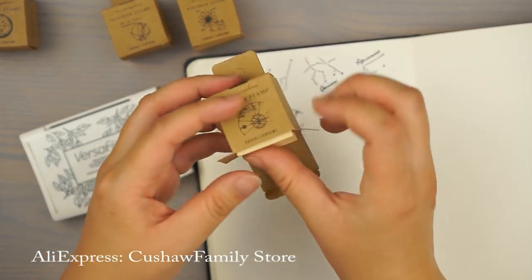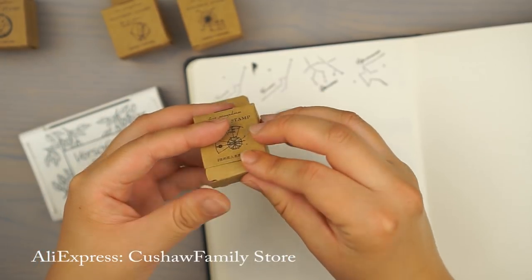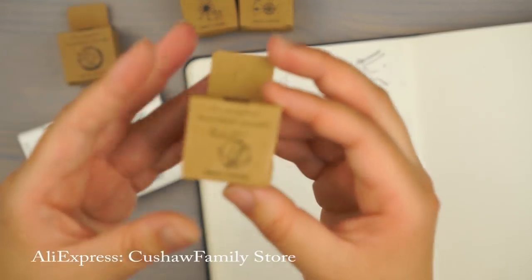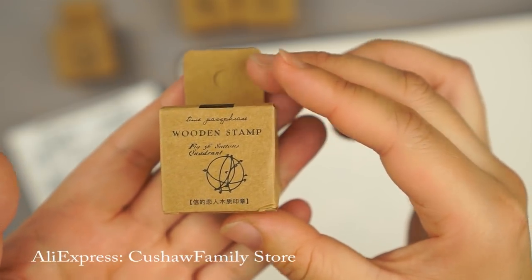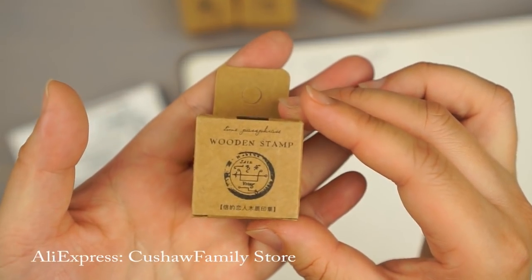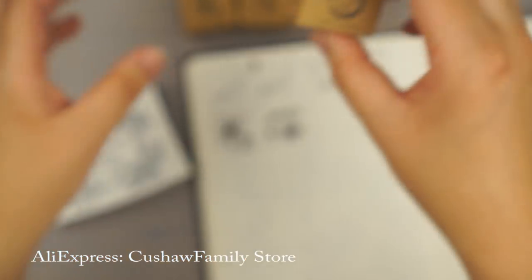So far I am very impressed with these stamps because of how detailed they are. I'm just not going to stamp the other two, but I'll show you guys the design for them. And I'm not exactly sure what this one is, but it looks really cool — if you guys know what it is, please let me know.